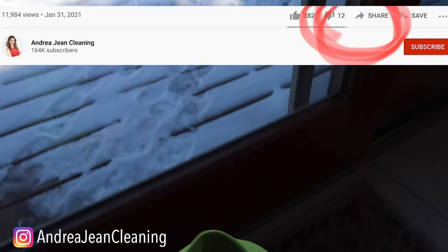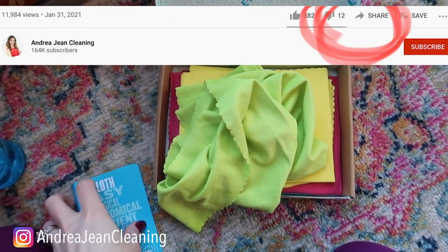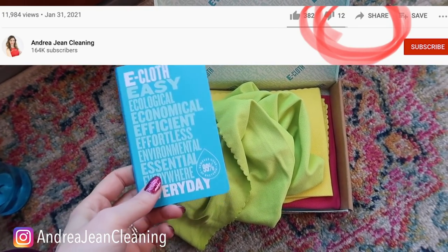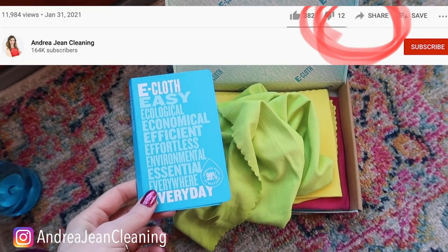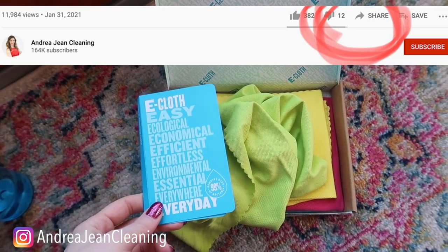If you enjoyed this video, be sure to share it and give it a thumbs up. Lots of goodies in the description box below. Hit me up on Instagram at andrejeancleaning, come over to the website and blog at andrejeancleaning.com. I love you, I appreciate you — take care!